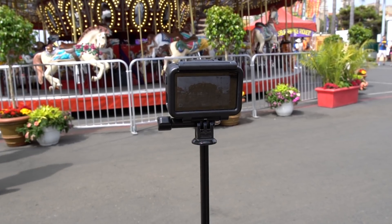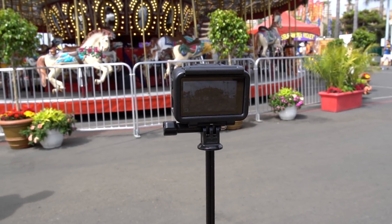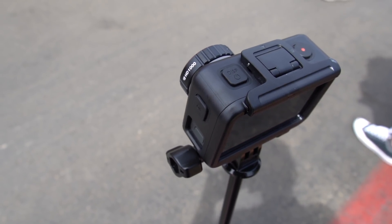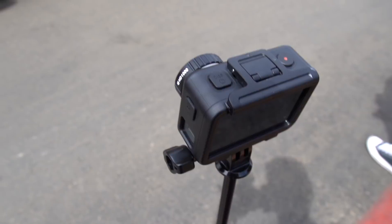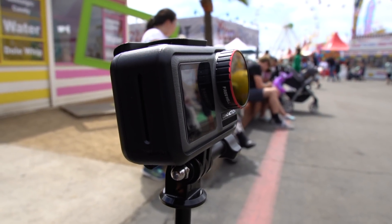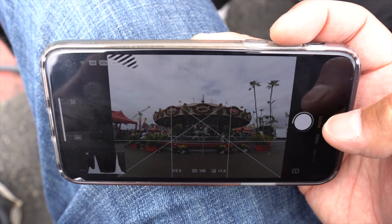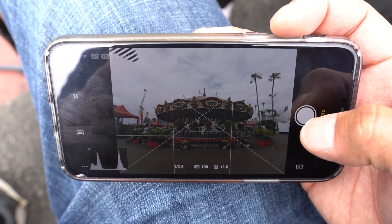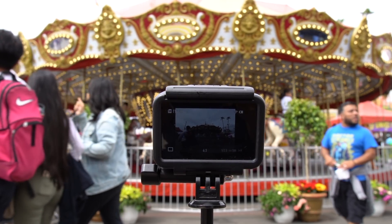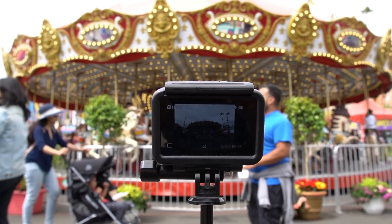For my next shot I chose the merry-go-round, mostly because I like how it frames up in the shot. A little bit of clouds had come in covering some of the sun in that area, so I knew I had to expose a little bit differently than my last shot at a quarter second. Once I set everything up at ISO 100 with the ND1000 filter, I saw that my exposure needed to be a little longer to be properly exposed. So for the merry-go-round I was able to shoot it at half a second instead of a quarter second to get the proper exposure.